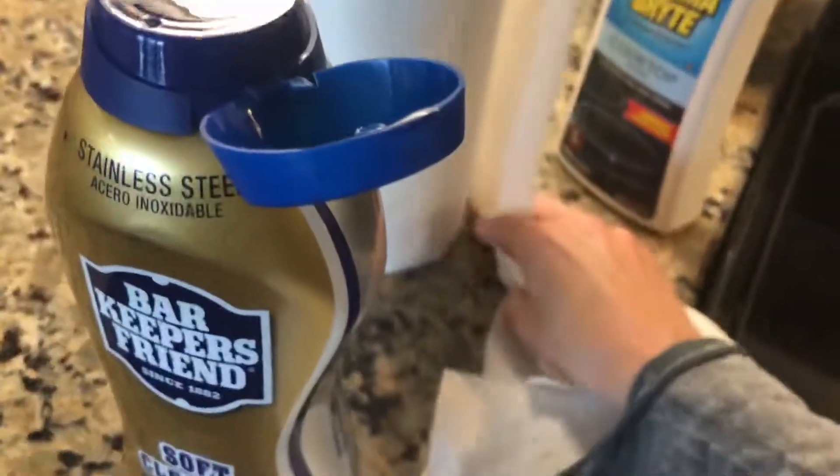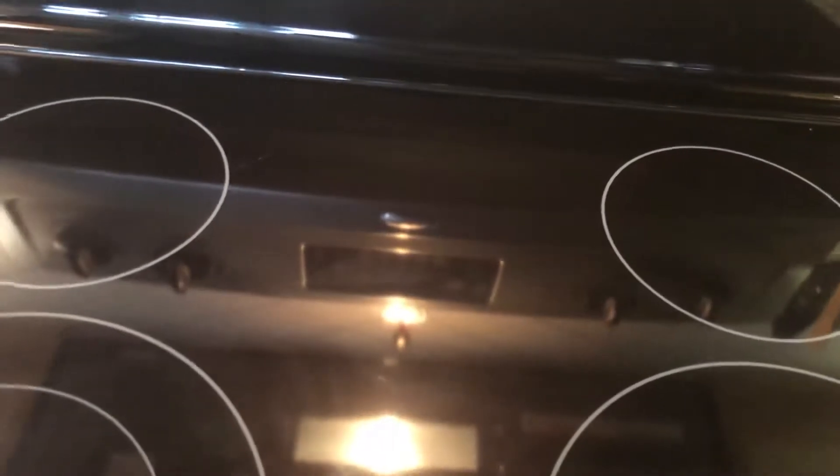Then you take your paper towels and you polish it — like that. You gotta put your back into it. Polish, flip it over, use the clean part. You just polish it with the paper towels. It takes a bit and you gotta put some effort into it.